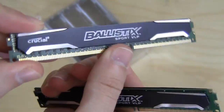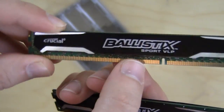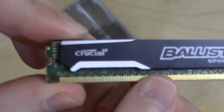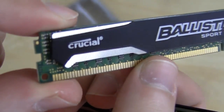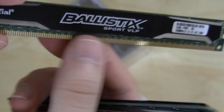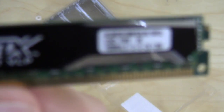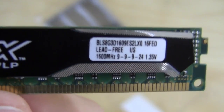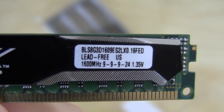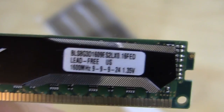This uses the exact same heat spreader as the normal Ballistix Sport — just smaller, so it looks pretty much the same. Black heat spreader with silver accents, the Crucial logo on the side, and the Ballistix Sport logo in the middle. On the label you can see this is rated to run at 1600 megahertz with timings of 9-9-9-24 at 1.35 volts.